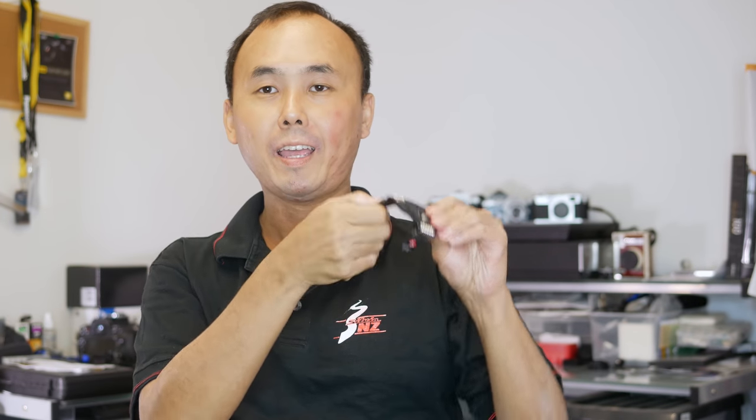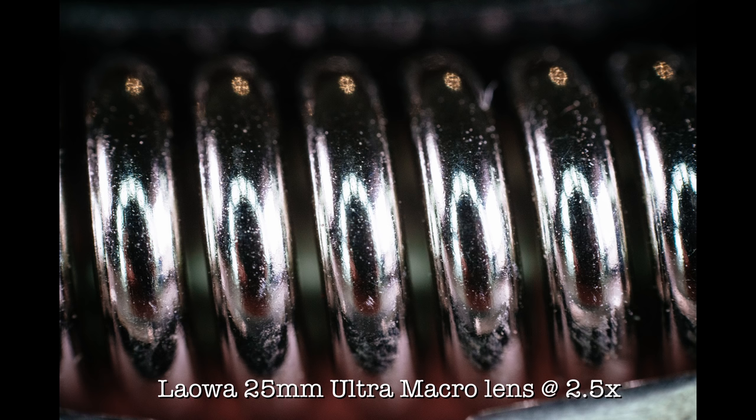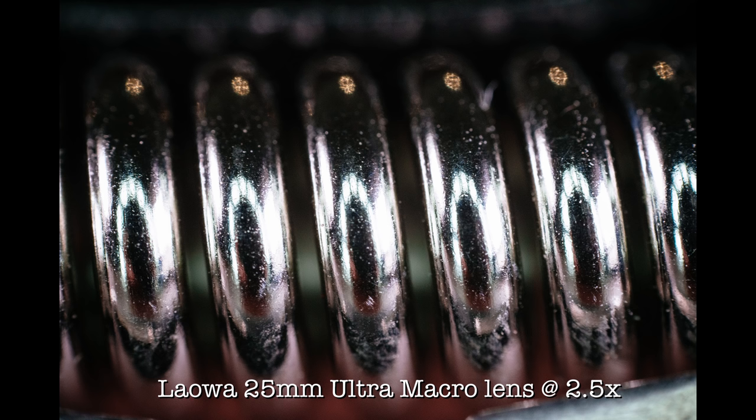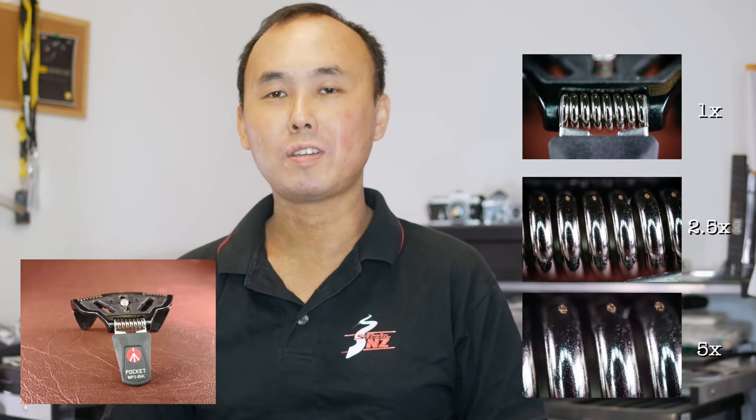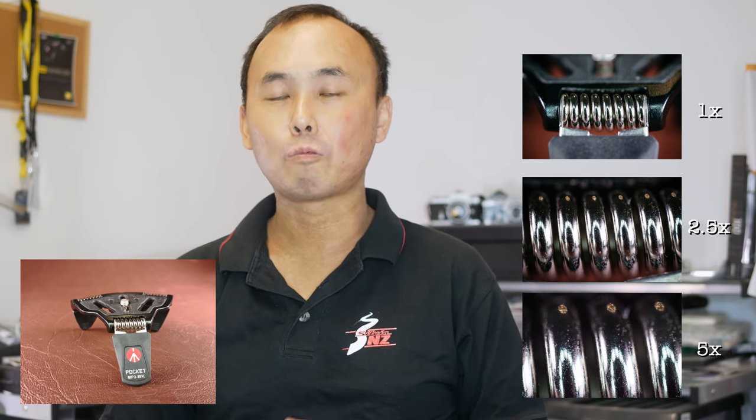To show you an example, I have this little desktop tripod here — this is what it looks like in real life. Now I'll show you a photo shot with a normal macro lens, then a photo shot at 2.5 times magnification, and next a photo shot at 5 times magnification. So now we can see the difference between the normal 1x macro photos and the 5x ultra macro photos — that's what this Laowa 25mm ultra macro lens is all about.